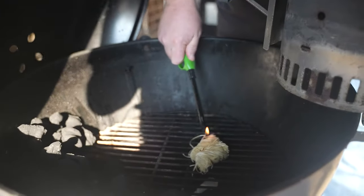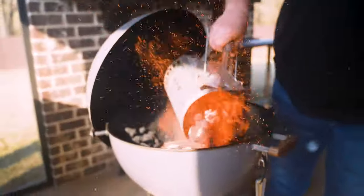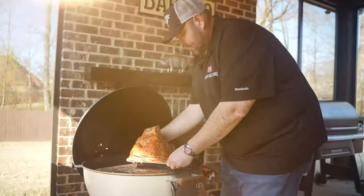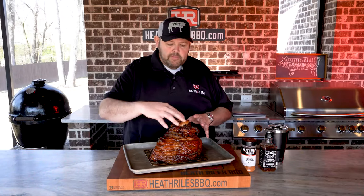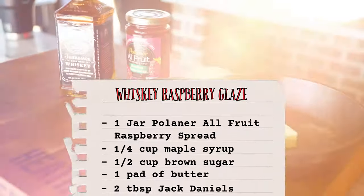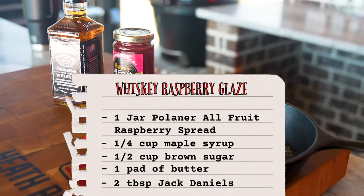Now that our ham is off the smoker and cooled down, let's recap everything. We took our Weber 22-and-a-half-inch kettle, fired it up with the snake method, dumped charcoal on one side so it could burn around, and put in a pan with about a half inch of water. We rubbed the ham down in honey chipotle rub, let it cook rotating side to side every 30 minutes. Once it hit about 125-130 degrees we added the glaze — butter, raspberry jam, Jack Daniels, a little brown sugar, and maple syrup. I use seedless raspberry jam but you can switch it out for any jam or jelly you want.